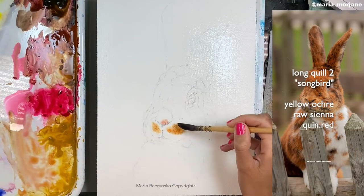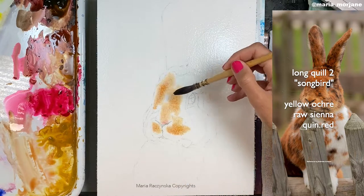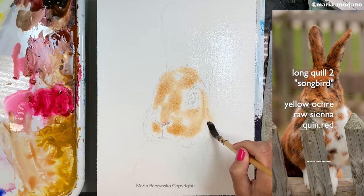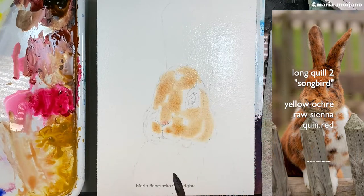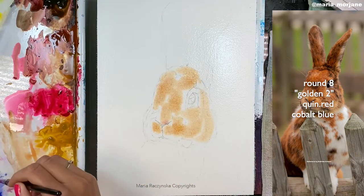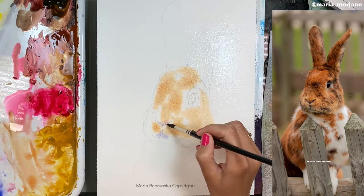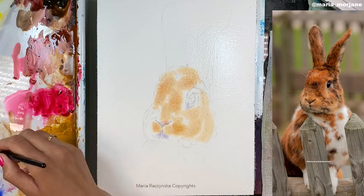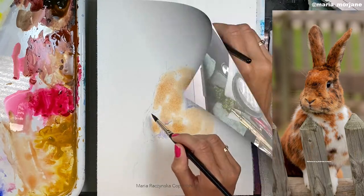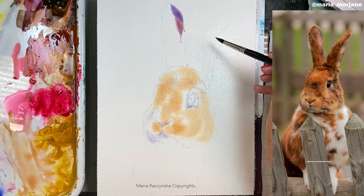I started applying colors wet on wet using a long quill brush from my own line — it's thinner, similar to using a round size 8 but not quite as large. When I look at the reference image, I identify the darker and lighter areas. I stay away from the lighter areas to preserve highlights. I got excited and started with yellow ochre, raw sienna, and quin red right away, but I should have started with cobalt blue and quin red first.